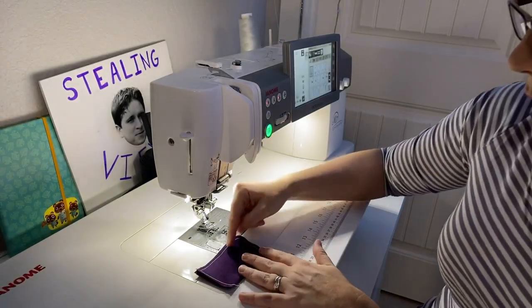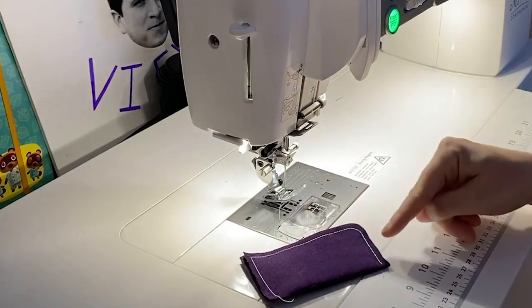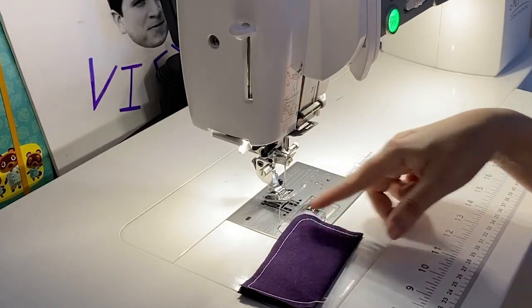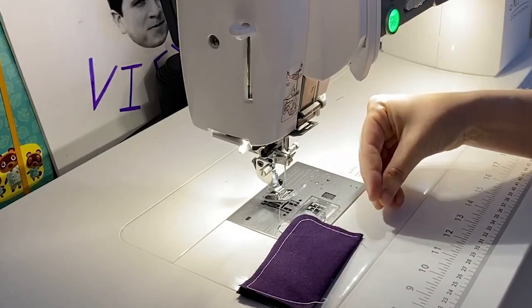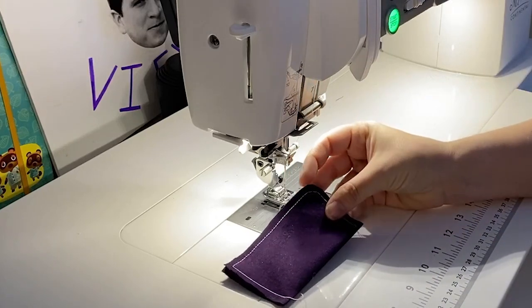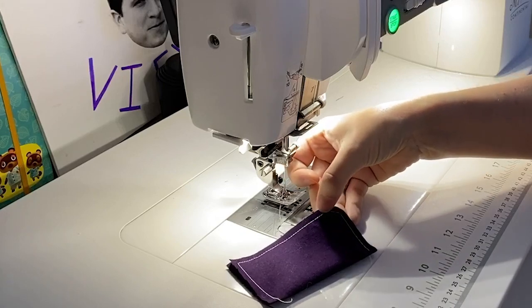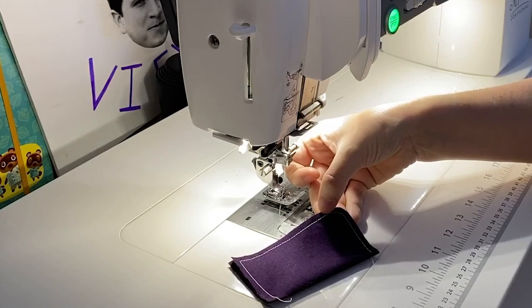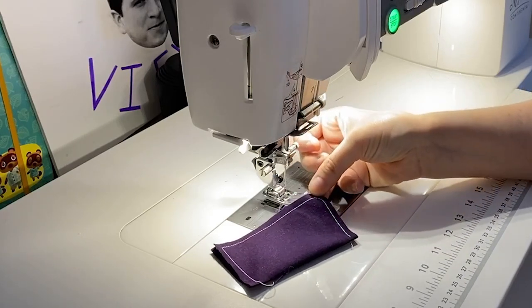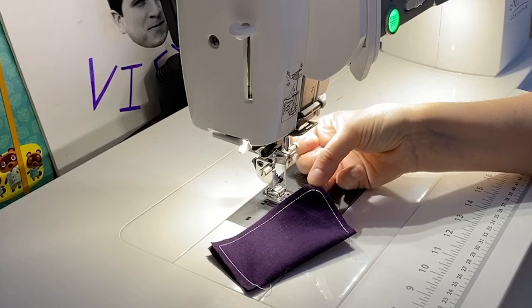One bit of advice: you can take a chalk pencil and draw out the line — it might be easier, especially on darker fabric. You can also draw with a chalk pencil so you can follow that line as you go around. Even when top-stitching curves, like the kind you'd see on the Necessary Clutch Wallet by Emeline Bags, you could tighten up your stitch length as you go through the corners — think of it as pumping the brakes before that tight curve — then speed up again. The stitching will look different that way, but as you can see from how I pivoted, it looks just fine.